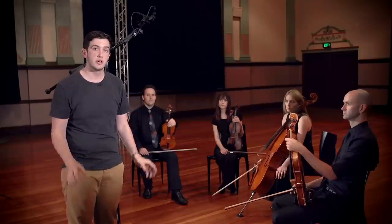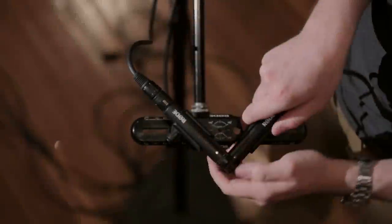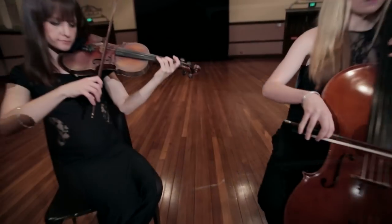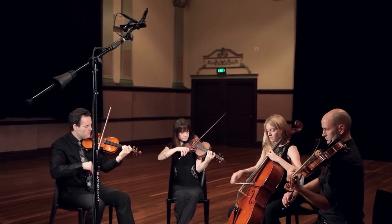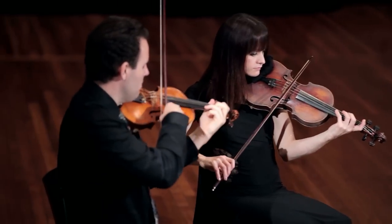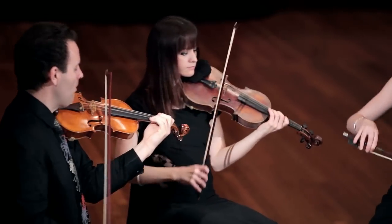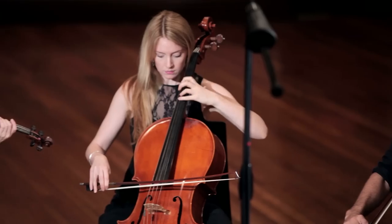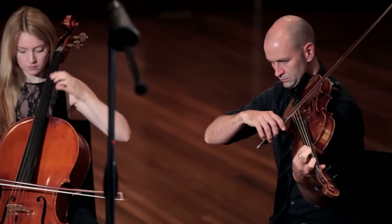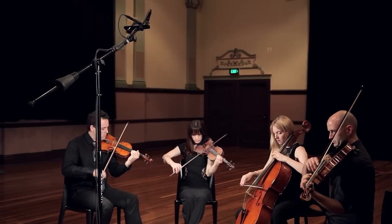Hopefully you'll agree that we've got a nice pickup of all instruments and a nice bit of air and space to the recording.